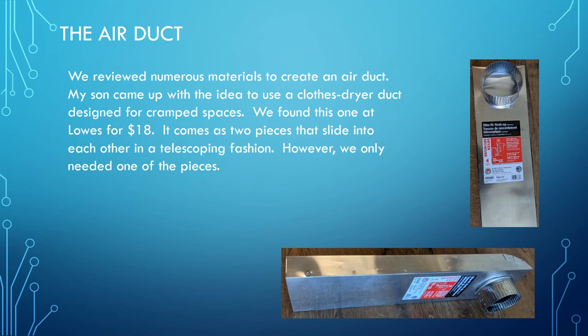My son came up with the idea of using one of the dryer vents sold at Home Depot or Lowe's. It cost about eighteen dollars. We only needed half of the dryer vent, but it's very thin and worked quite well.